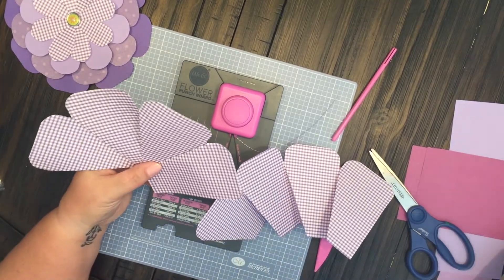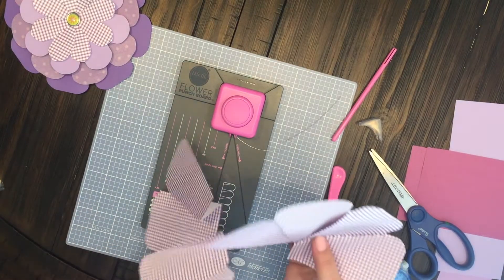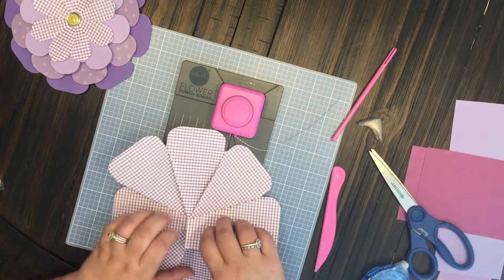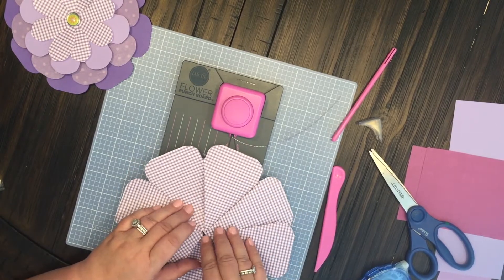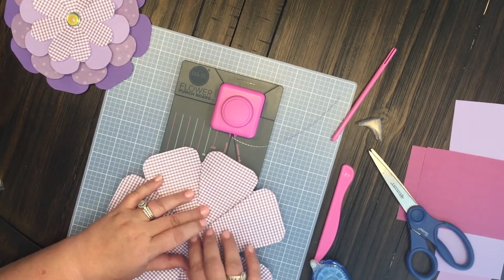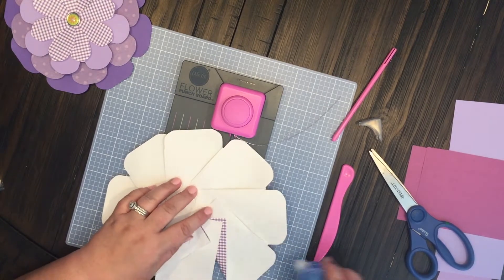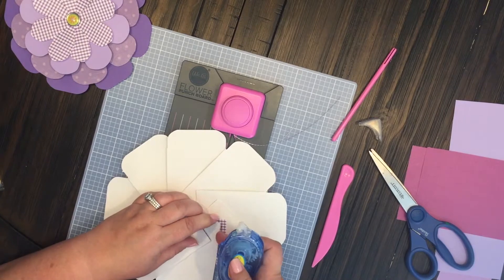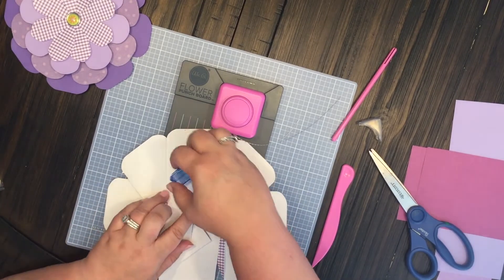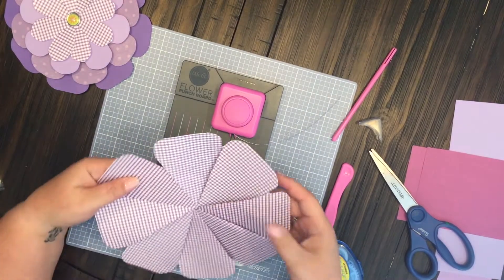Now we have the other half of the flower, so we take our adhesive and we are just going to put these together to make the extra extra large one. Tuck this in there — and there we go. Now we're going to flip it over and we're going to add our adhesive to both sides to make the flower stick together. A little extra bit here and here to make it stick and there we go — we have our extra large flower.